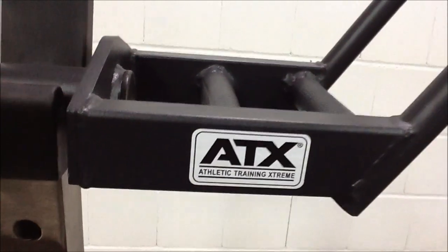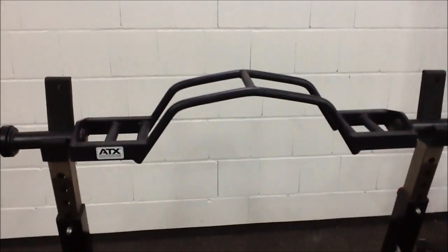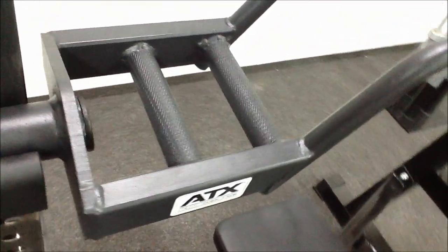I'll just show you this cambered bar — you probably haven't seen one like this before. It has a huge camber on there, and you'll notice it's got a parallel grip. Closing in on the welds so you can see the quality: decent knurling on there as well.